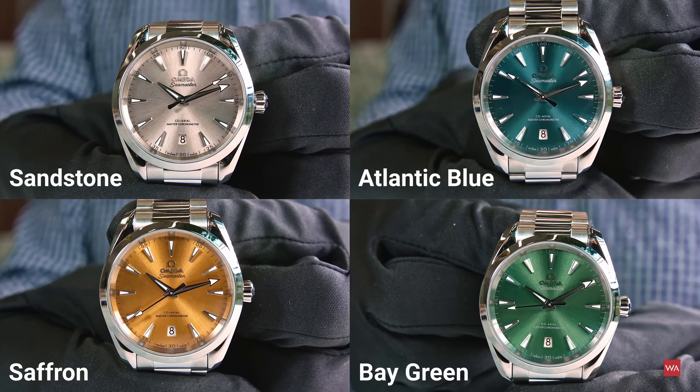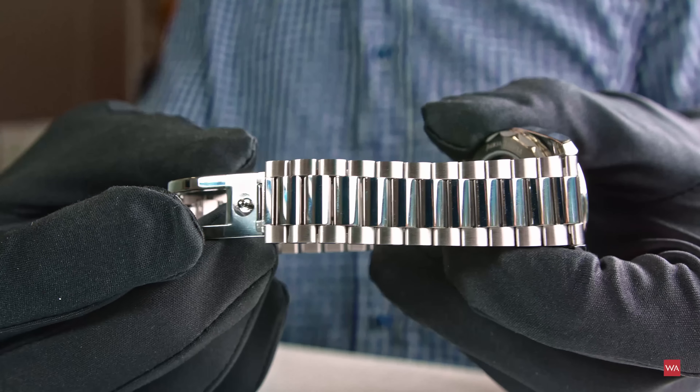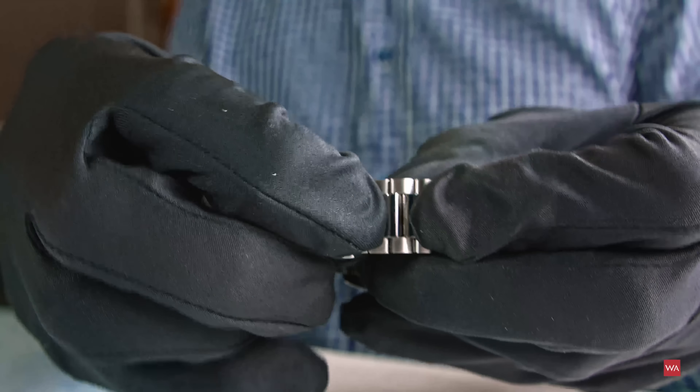The hour markers are rhodium-plated and diamond-brushed. The applied Omega logo is also rhodium-plated and diamond-brushed. The hour-minute hand is faceted, rhodium-plated, diamond-polished, and features white Super-LumiNova with blue emission. The central seconds hand is faceted and rhodium-plated as well, also with white Super-LumiNova and blue emission.